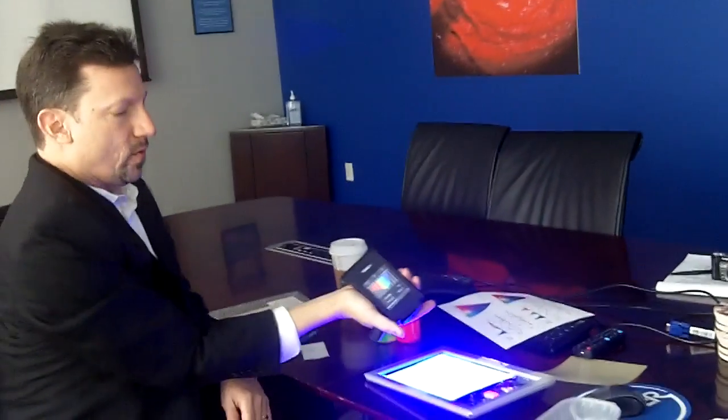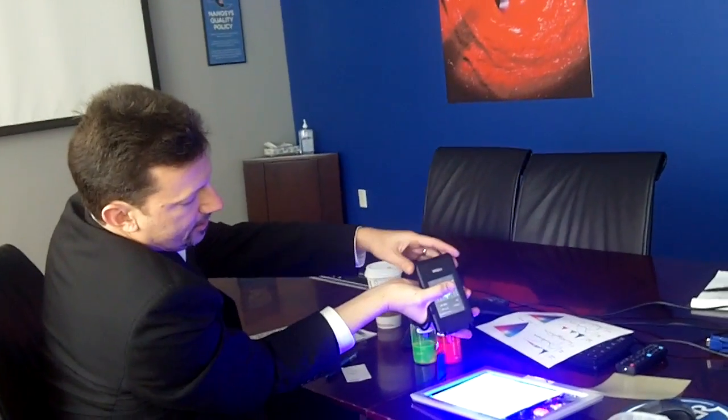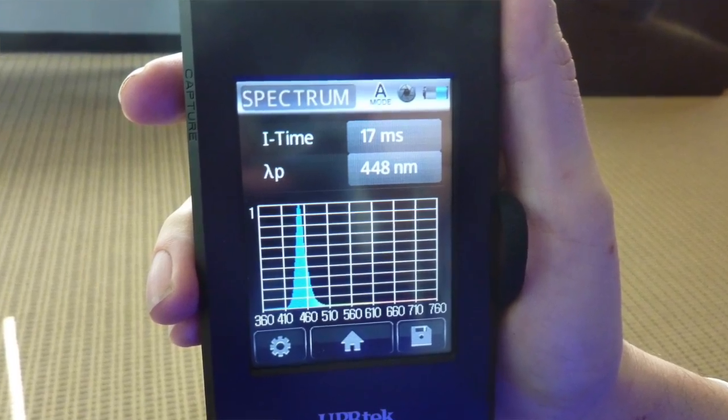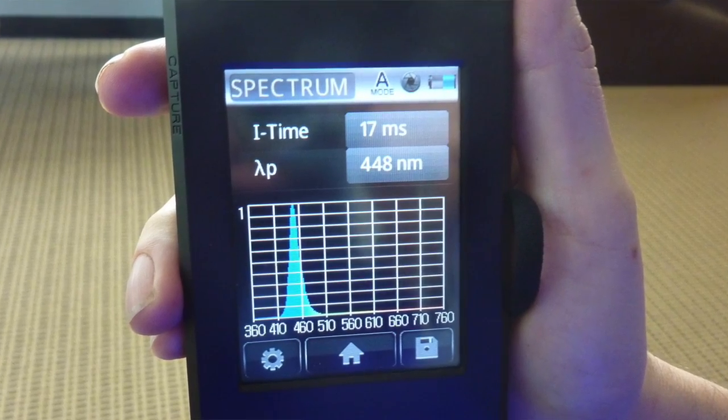Now, if we take a look at the backlight unit without the quantum dot film and we just look at the spectrum emitting from the blue backlight unit, we can see that very nice blue peak emission coming from the LEDs.